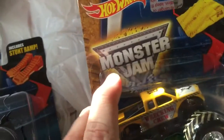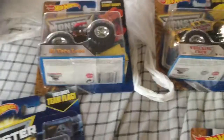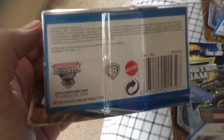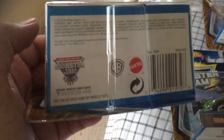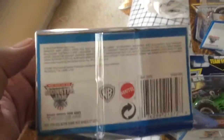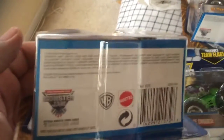It's got the new Monster Jam logo, while on the 2016 package they still have the old Monster Jam packaging. There is also supposed to be a difference between the yearly packages from underneath. We'll start here with the Wrecking Crew package underneath — you can see it's got the old Monster Jam symbol, saying 'Official Monster Truck Series, only at Monster Jam, not for use with other Hot Wheels sets.' It's also got the Warner Brothers and Mattel symbol, the new recycle symbol, and advertisements.